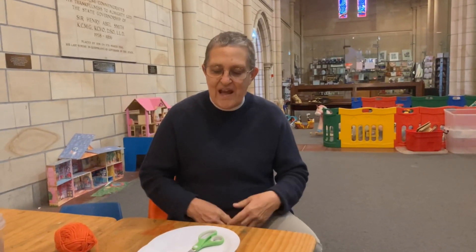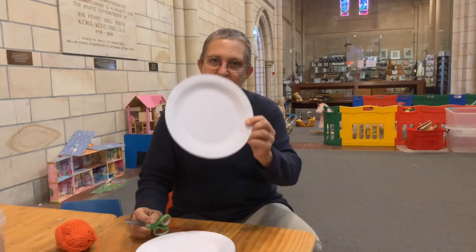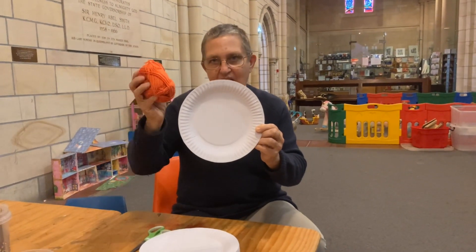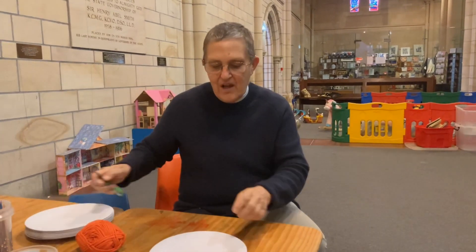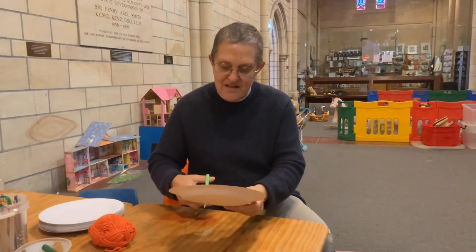Hello everyone, how are you today? It's good to see you again. I'm in the cathedral and I've got a paper plate, some wool, and some scissors.